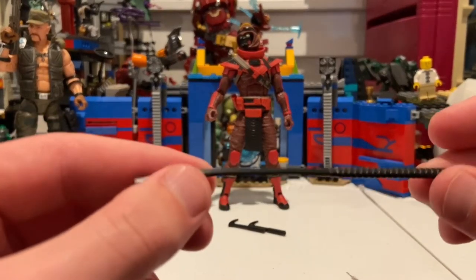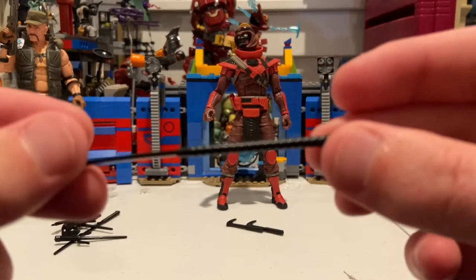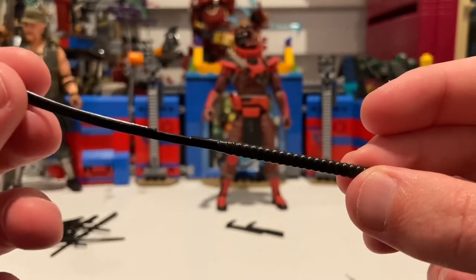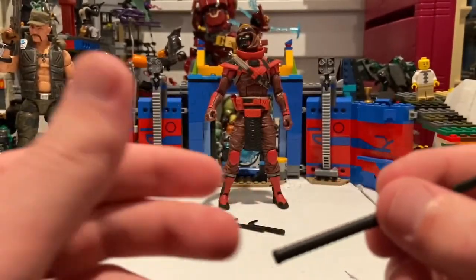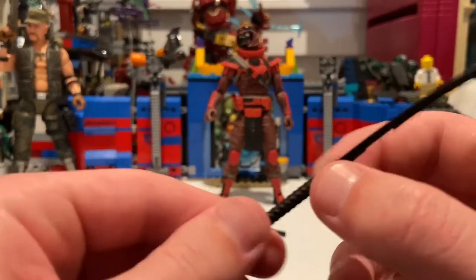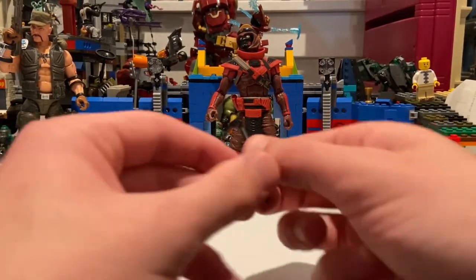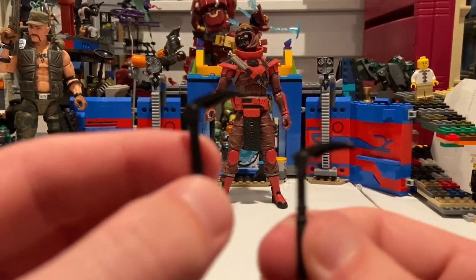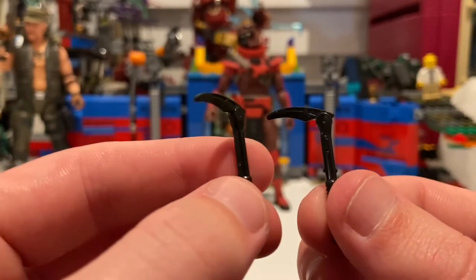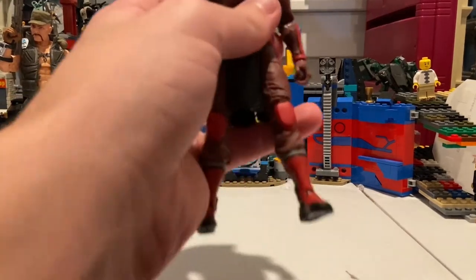He also has this one super long sword that he can hold with both hands — you actually have to have him hold it with two hands. I was trying to figure out what it was but then I noticed the extended grip, so it's definitely a two-handed weapon. Same deal with the red grip on that one. And then he has these two hooks that can be used for climbing. But that's it for accessories — he has a bunch of them.